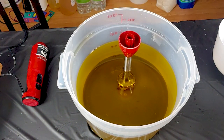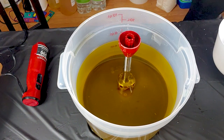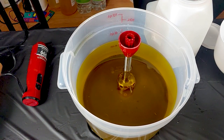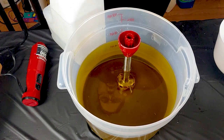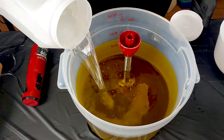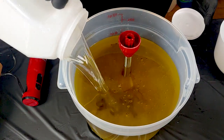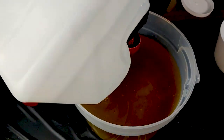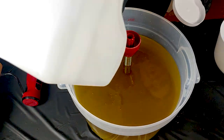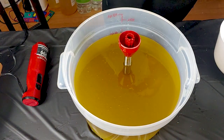Sat here going through everything and forgot the lye — certainly going somewhere with no lye in the bucket. Usual round of oils here, adding in our sodium hydroxide, which is dissolved in distilled water, and sodium lactate. In case you're new, sodium lactate is in there to help the bars harden up and be a little bit smoother.